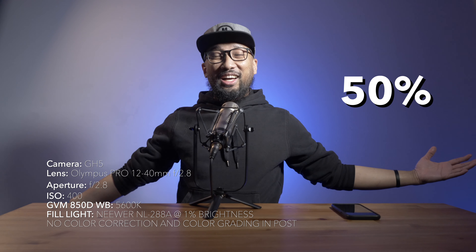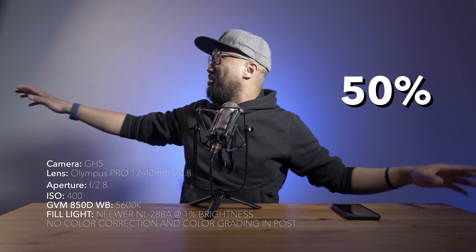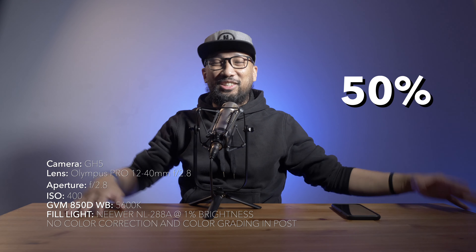Wow — at 50% brightness it's lighting up my entire studio right now.